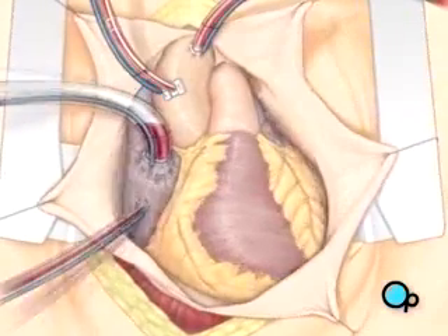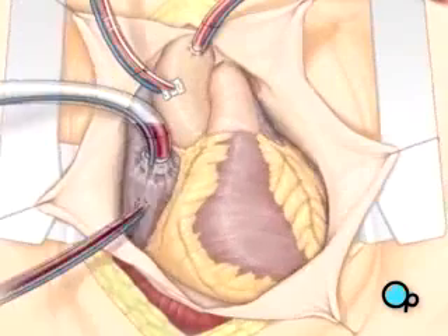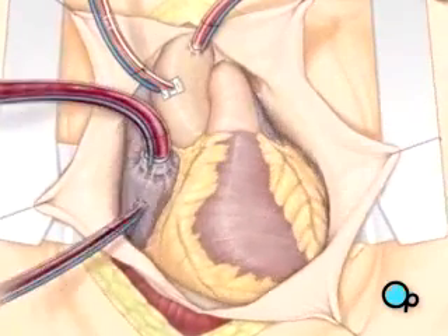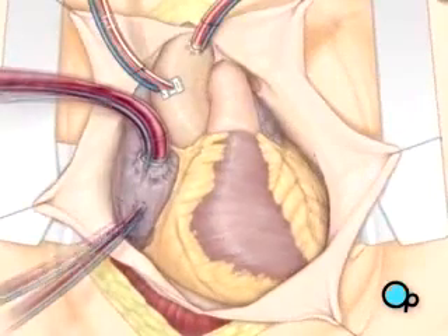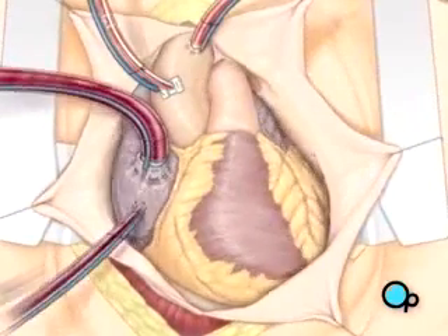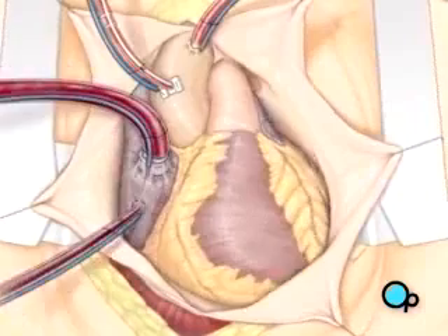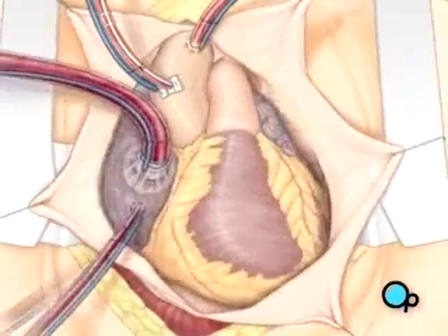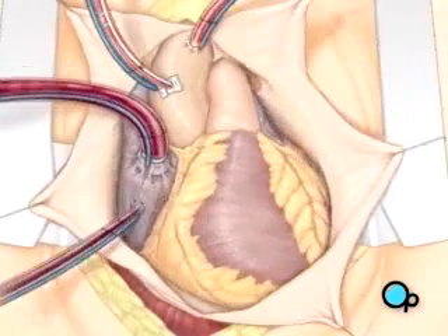When all the tubes are in place, the surgical team will turn on the bypass machine. It will begin to circulate the blood as the heart cools. As the cooled blood circulates through the heart, the heart muscle also cools, causing the heart to beat at a slower pace.